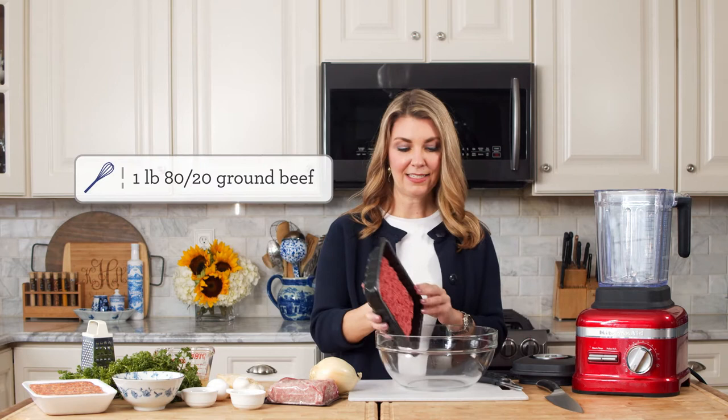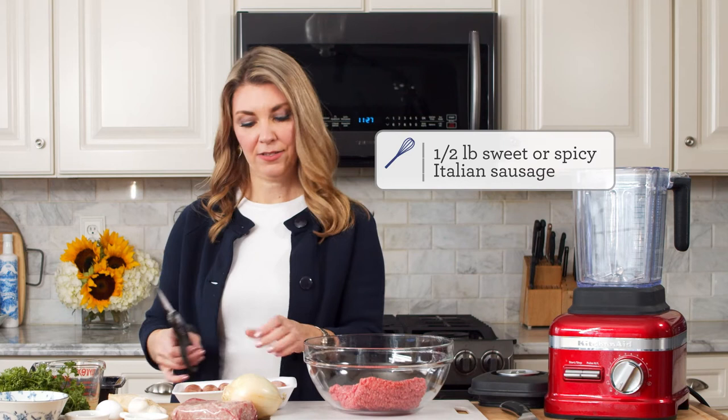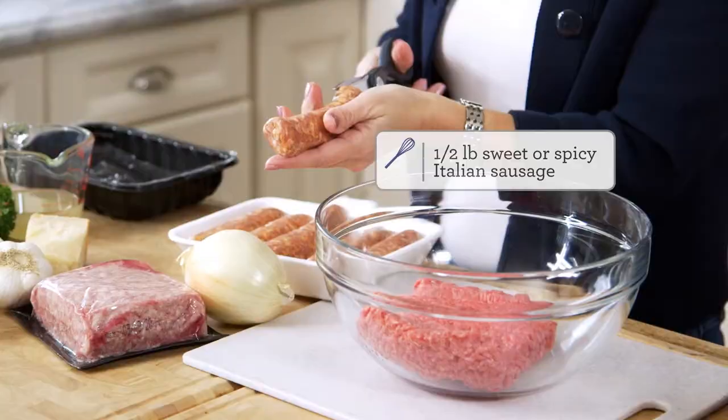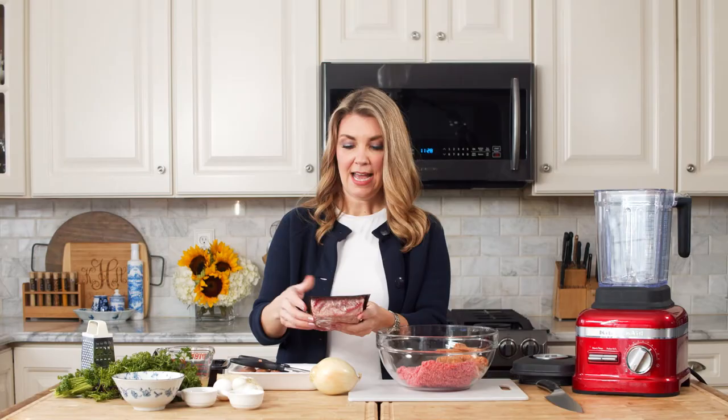To start our meatballs, we're going to take a pound of ground beef. I like to use something more lean-ish, like maybe an 80-20. You don't want to go too lean because you need that moisture to make your meatballs juicy. We're also going to use about a half pound of Italian sausage. I like to use a sweet Italian sausage, and you're going to take it out of the casings. If you want to use more sausage, you can — there's a lot of flavor in Italian sausage. If you want to use a spicy sausage, you can also do that.